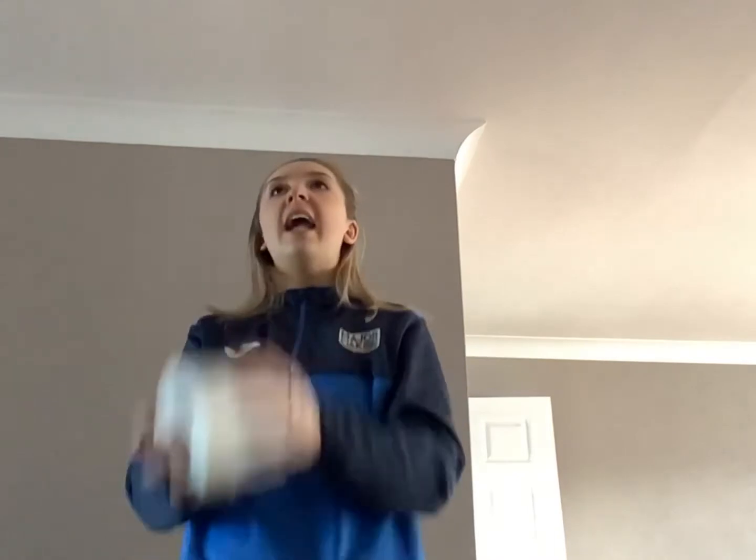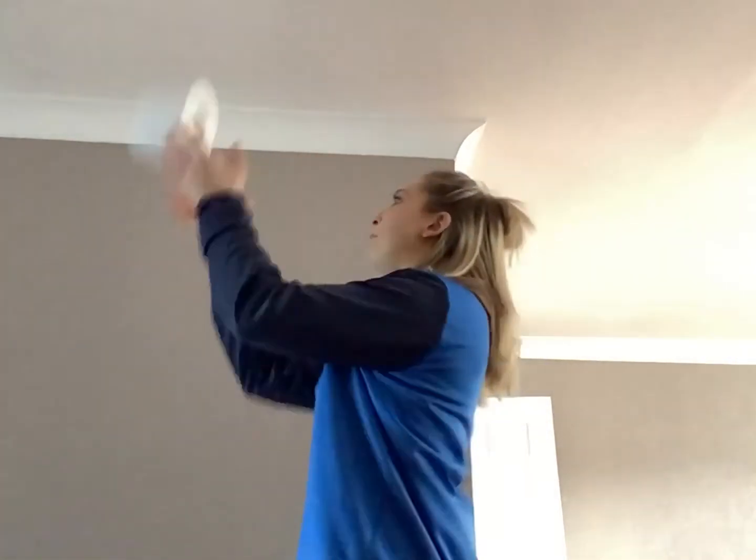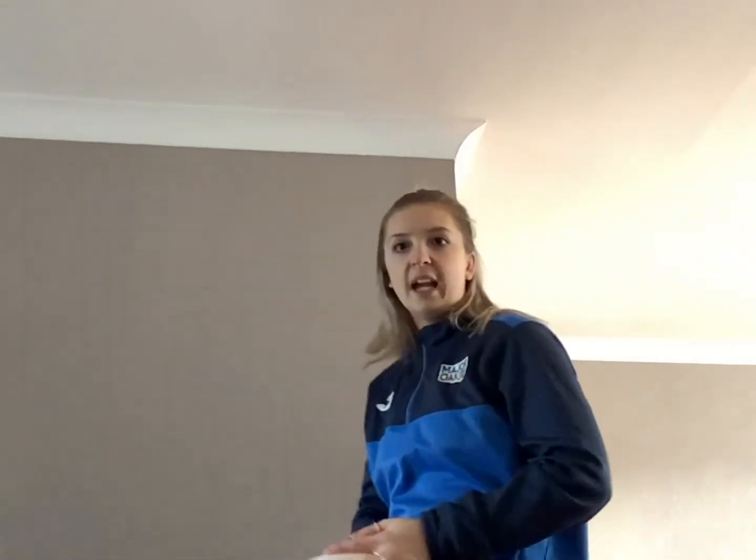All you're going to be doing is clap before catching it, and you're going to see how you do in 60 seconds. I'm going to show you how to do it — clap, catch, clap, catch. You want to make sure the object is going above your head; I don't want little catches, I want it above your head at all times. Best of luck guys, let me know your scores, bye!